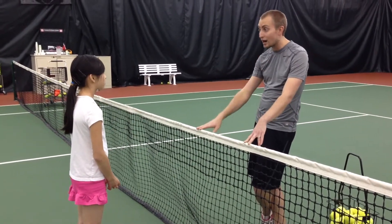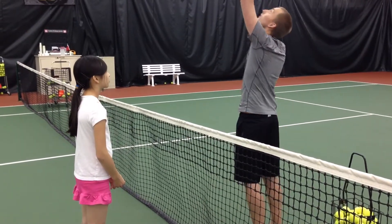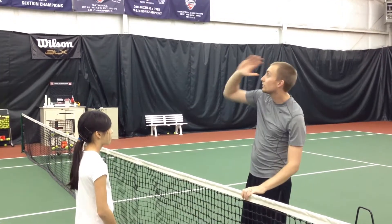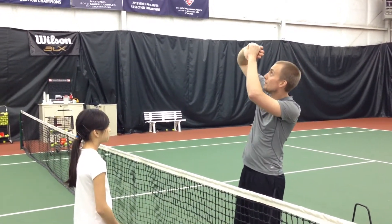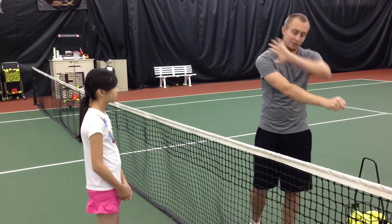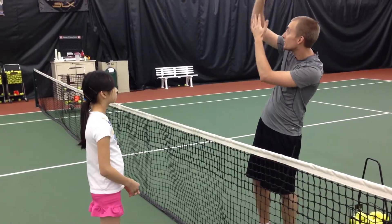Serving — learn how to truly create the topspin. Toss location: put it over here so that you're forced to go up to make your contact. Knowing that the spin creation looks the same for the serve as it does for the forehand, as it does for the backhand — it's the same racket movement you're trying to create, you just have to use slightly different muscles.